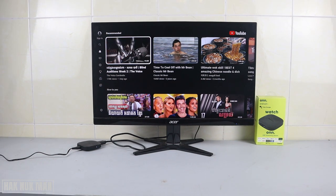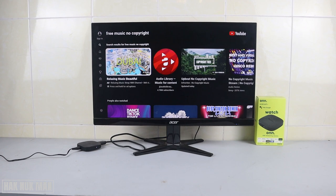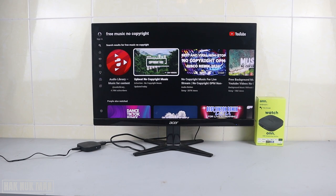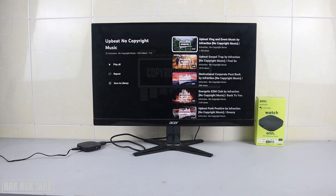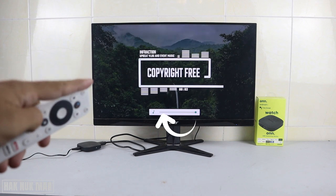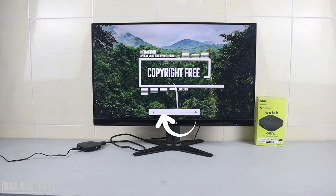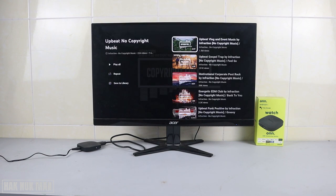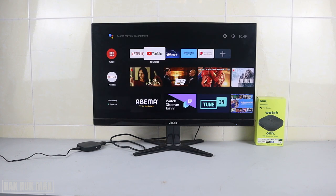The problem is because your monitor doesn't have a built-in speaker. I'll try to play some video — free music, no copyright — and turn the volume up to the maximum. There is no sound output from the monitor.